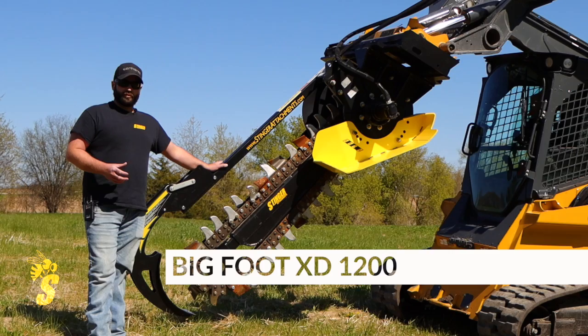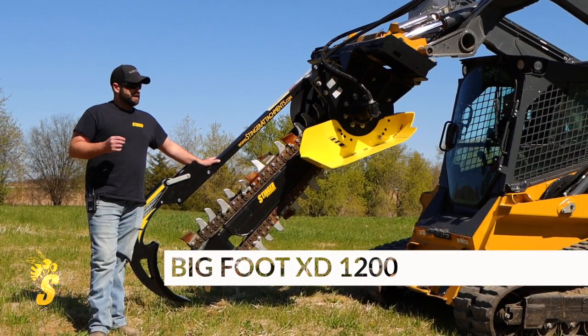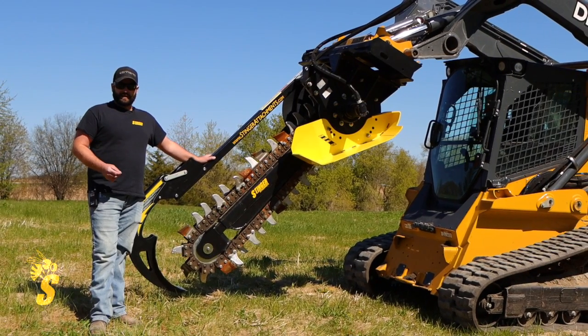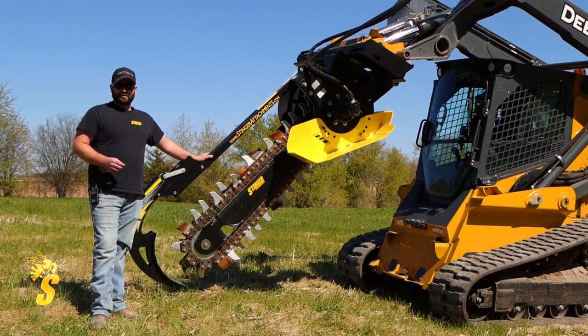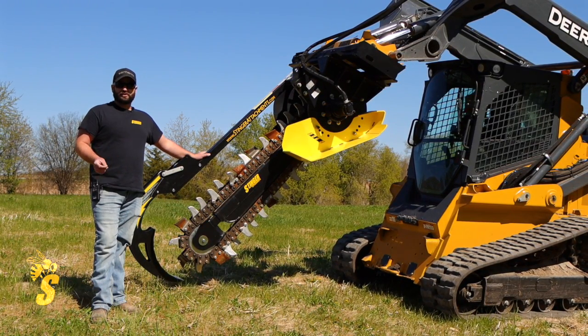We're going to have this in multiple configurations — different chain styles, different drive motors, different digging depths — so it's best to get in touch with us or check out our website for all the different configurations to see what's going to work best for you.